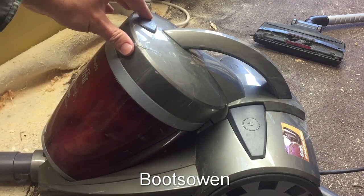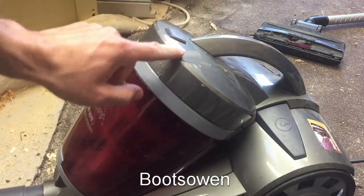Hey there, it's Boots Owen here. I've got this vacuum cleaner that I found today. It's got a bit of a crack in it, but the motor works.